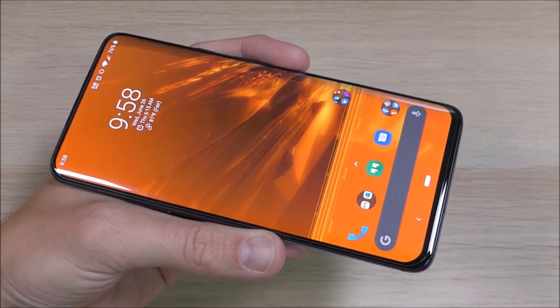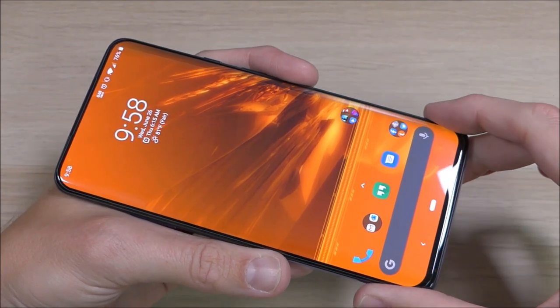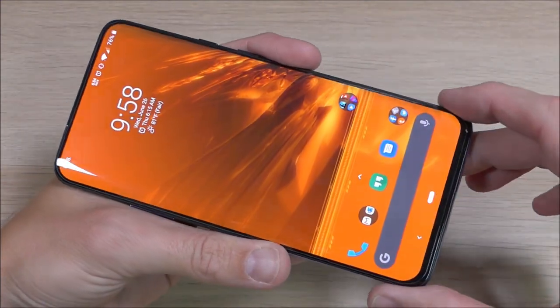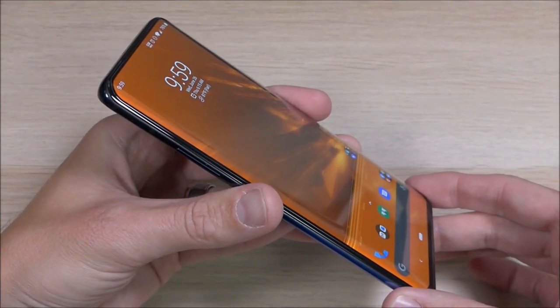If you want to order one of these for yourself, or a couple, remember that link in the video description down below with that 50% off coupon. If you guys have any questions about this tempered glass screen protector, Onir's other products, or about the OnePlus 7 Pro, please feel free to hit us up in the comments section down below. If you've enjoyed this video and want to see more like it, please remember to give us a thumbs up and share it with your friends. And as always, thank you guys for watching, thank you for all your support, and you all have an awesome day.